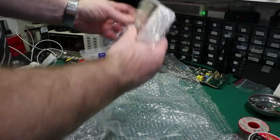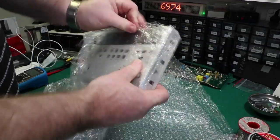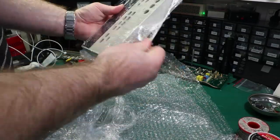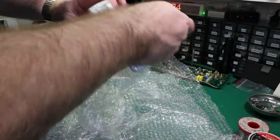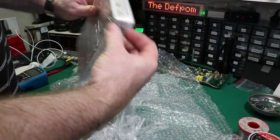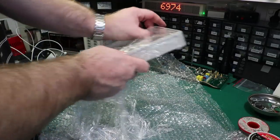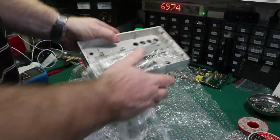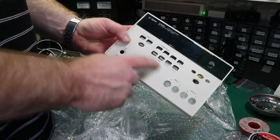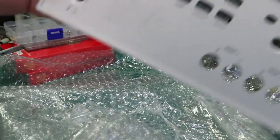The front panel was broken, so I jumped online and found a spare front panel. Opening it up now. It's obviously a used front panel — it's not new. It's got some label residue and scrape marks just here, so it's not in perfect condition.